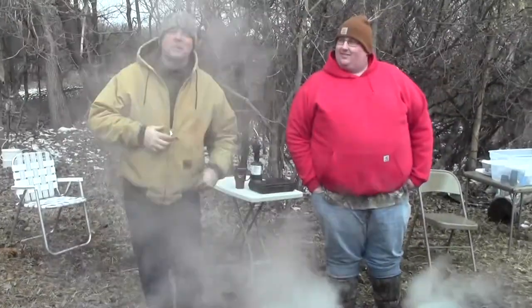Hey! Good morning, First Light Outdoors. It's Uncle Ben. I'm hanging out with my friend Andy here, Andy Holm from Bellevue. We are in Swede's Forest,